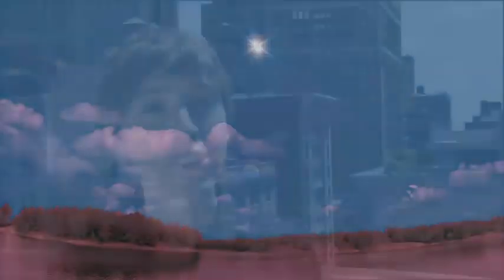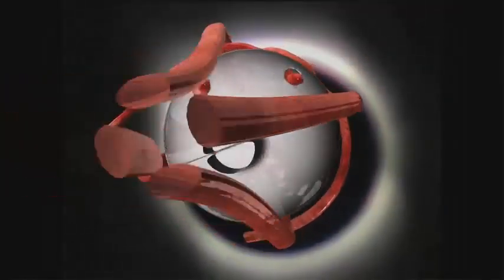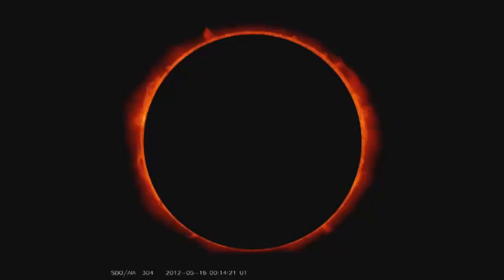A solar eclipse is a sight to see, and you don't want to miss it. However, it's extremely dangerous to look at the Sun, even when most of its light is obscured by the Moon. The lens in your eye can focus that sliver of light onto your retina and scorch it. Because retinas have no pain receptors, you can damage your vision without even feeling it happen.